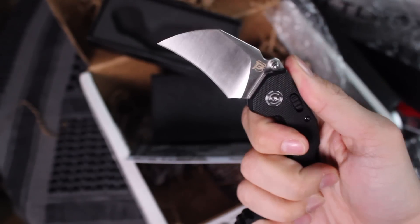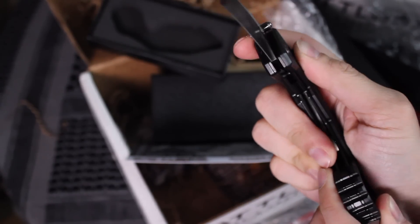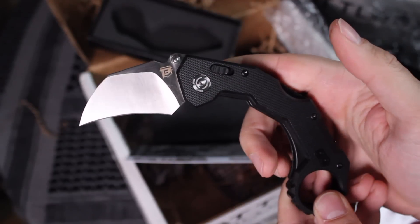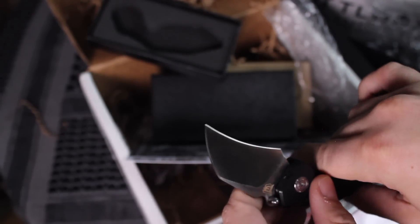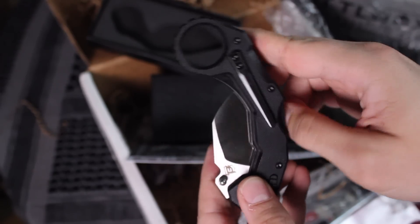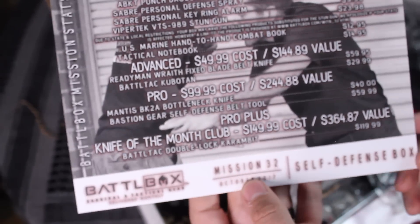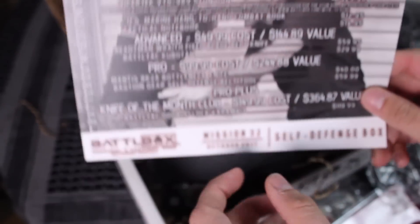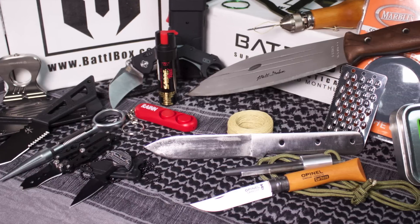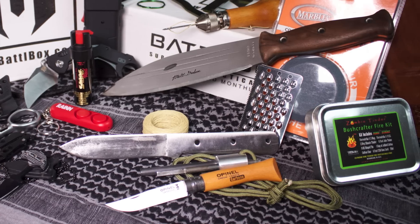So that's the self-defense BattleBox — pretty cool. Let me know what you guys think in the comment section down below. You can check out the description if you're interested in purchasing a BattleBox, or if you want to know more about any of these items — I'll be leaving a link in the description box down below. Y'all stay safe out there, and remember, it pays to be prepared. God bless.